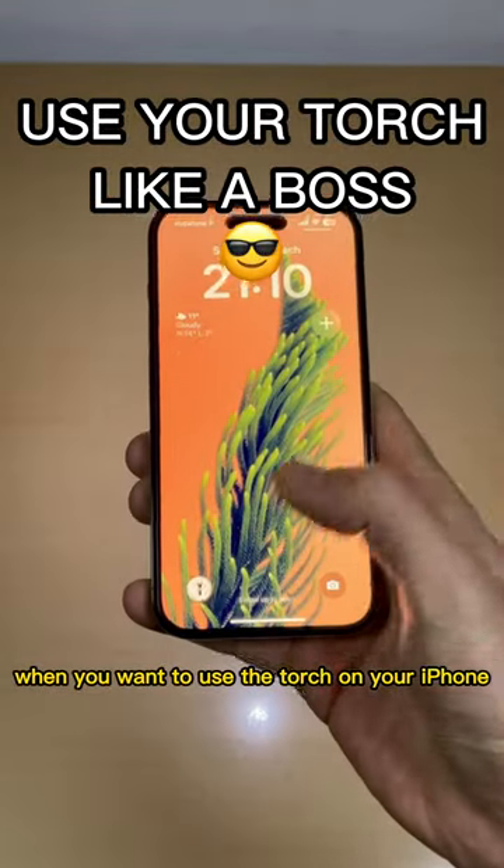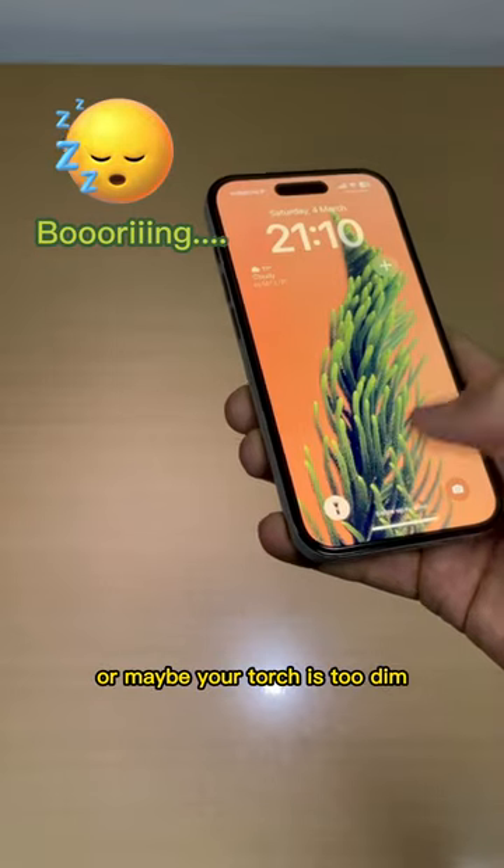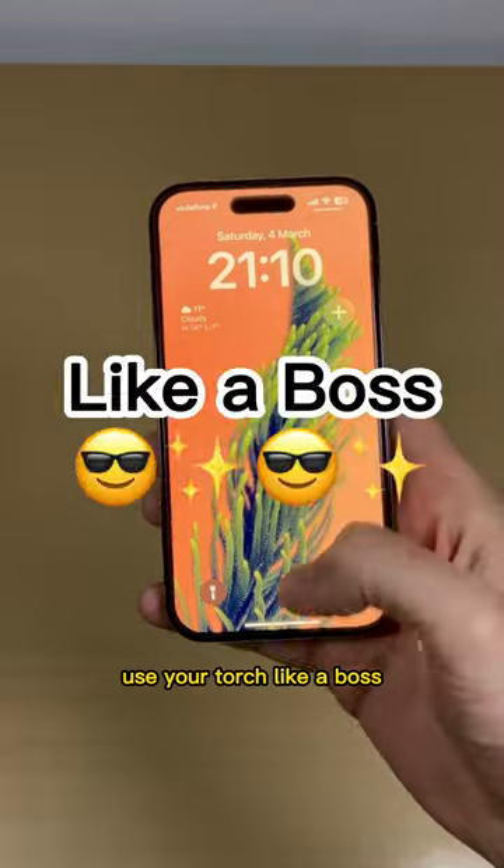Hey you! Yes you! When you want to use the torch on your iPhone, are you still going to the lock screen and pressing the torch icon? Or maybe your torch is too dim and you want to make it brighter? Don't do it! Use your torch like a boss!